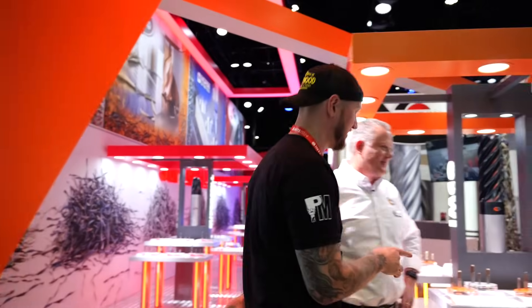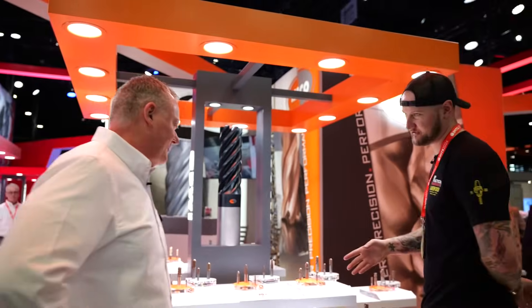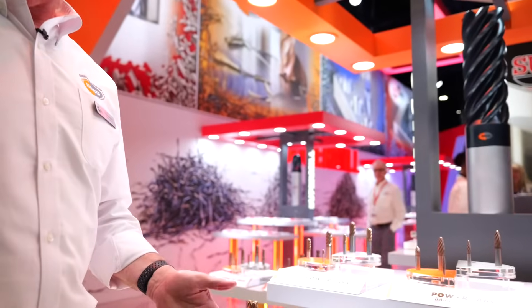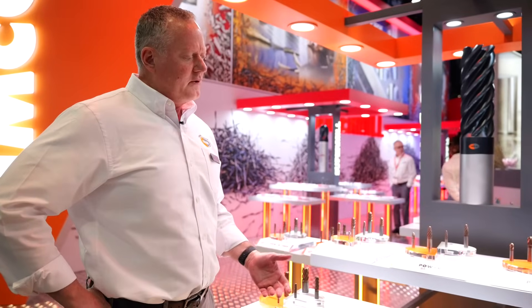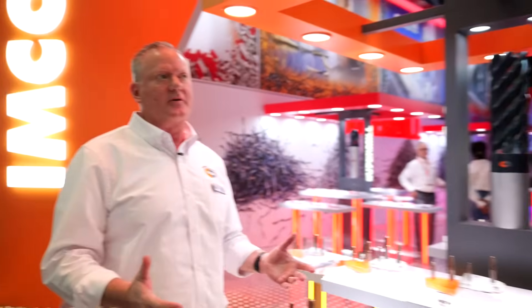Now, it looks like there are some pretty unique cutters here in front of me, and I have a feeling these are new. Absolutely. So, IMCO came out with these six-flute end mills called the Power Feed six-flute end mills. It's an all-around great design that we have. We're very excited about it. We introduced it about a year ago, but IMCO has been making some huge capital investments in our plant, so we're really finally in a position to get behind it and get it out in the market the way that we want to.